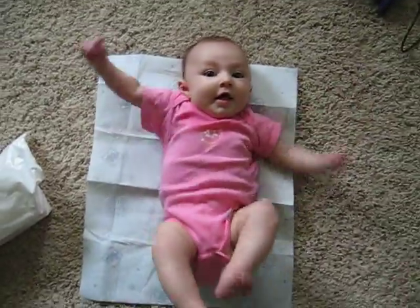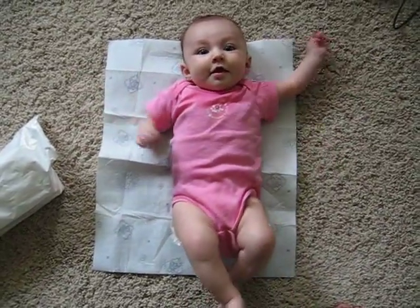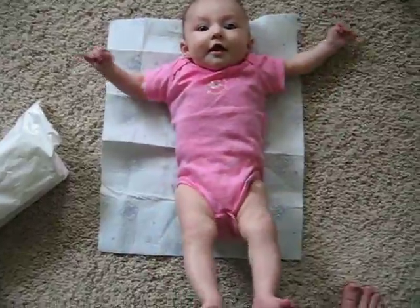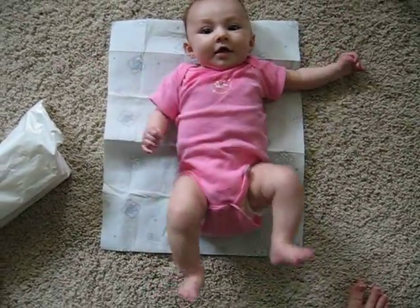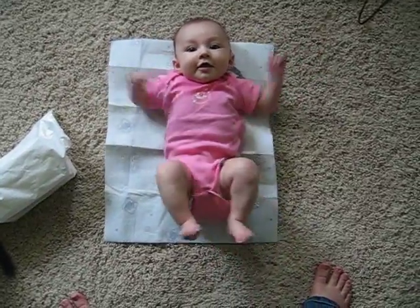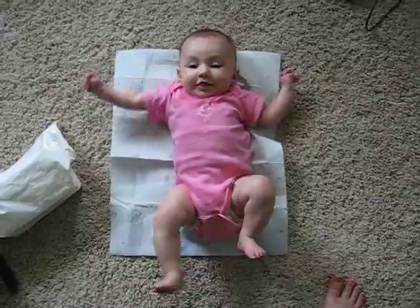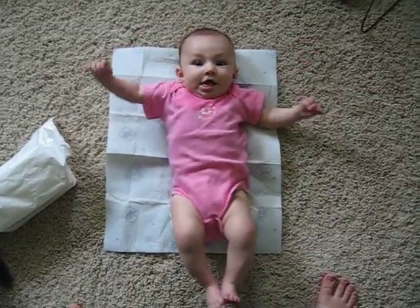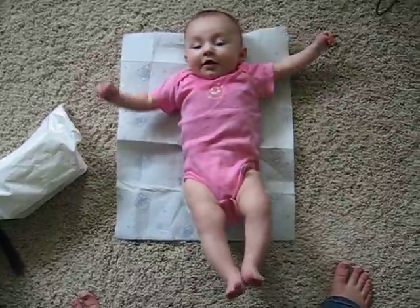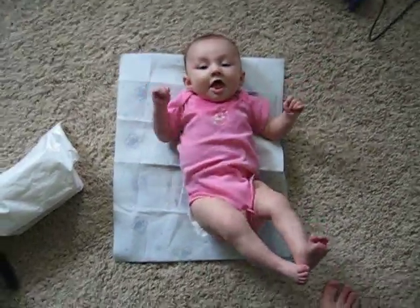Hey, baby. Is that better? Hi. Hi. Whoa. Whoa. Yeah. You're really excited about something, huh? Whoa. Woohoo. You coming? Come on.